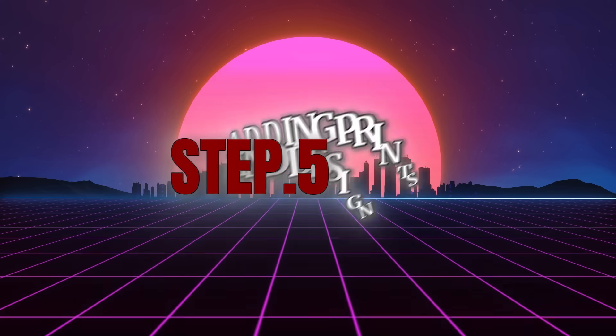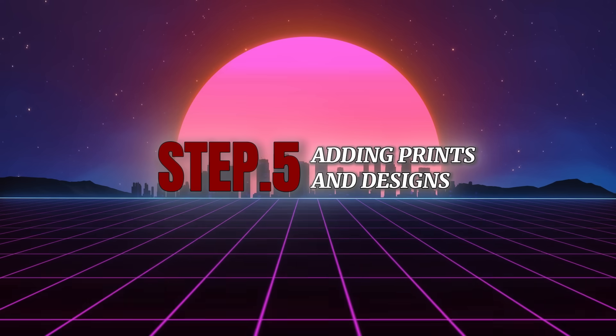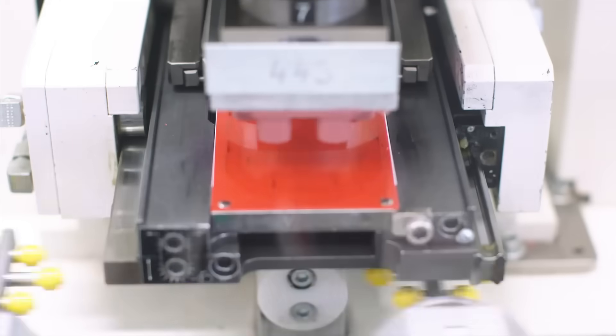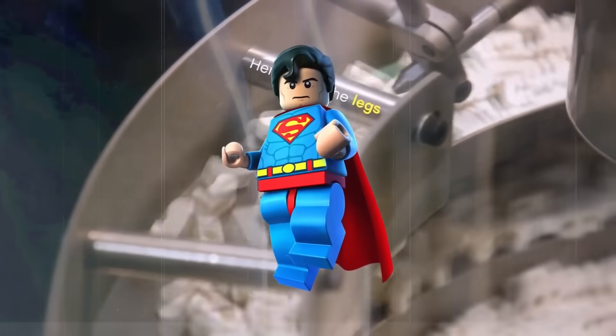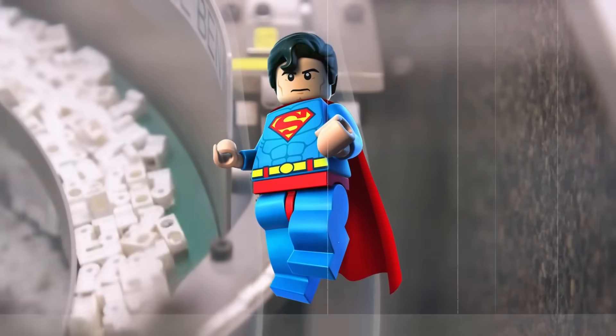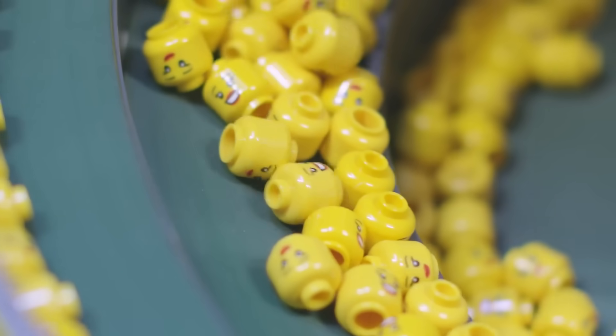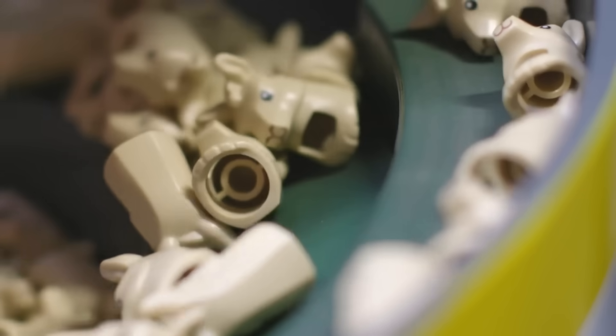Step 5: Adding prints and designs. Not every Lego brick is plain. Some pieces, like minifigure faces, printed tiles, or specialized decorations, require detailed printing. This step uses advanced machines that apply intricate designs with pinpoint accuracy. The prints on Lego pieces never smudge, fade, or peel even after years of play — because Lego's printing process is engineered for long-lasting quality.